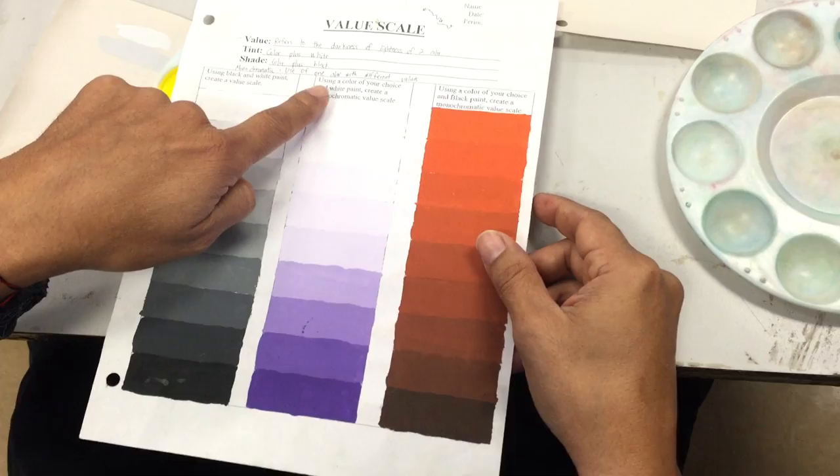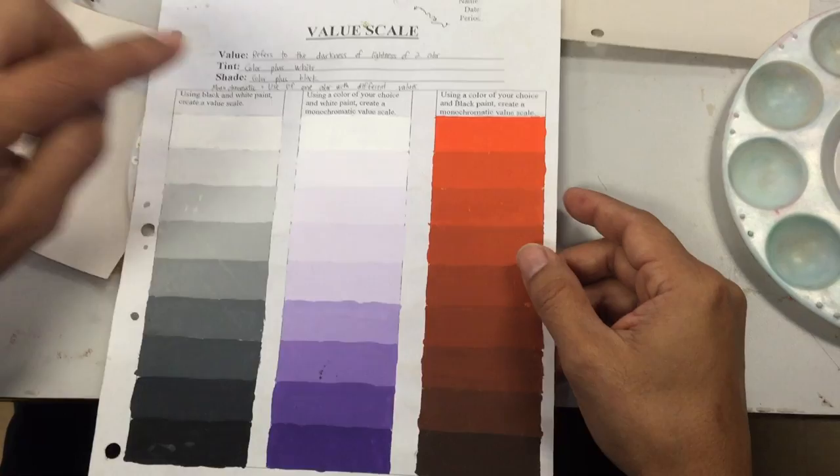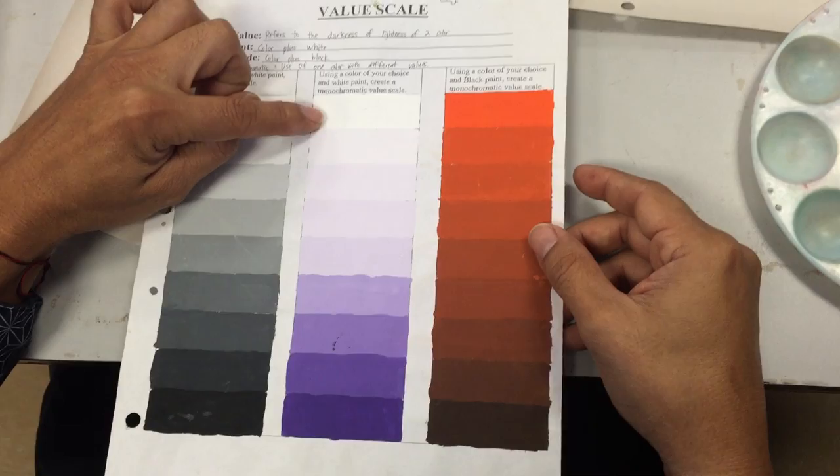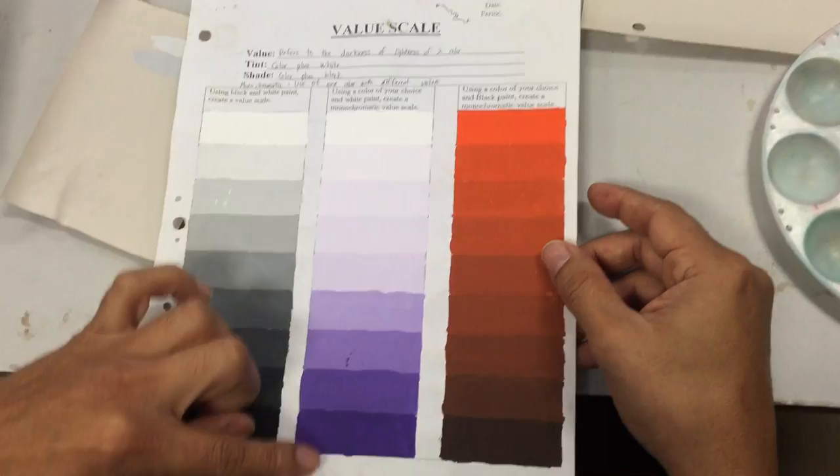The second column — you're going to be using a color of your choice and white paint. You're basically doing the same thing, except you're using a color instead of black. You again start with white and then you start increasing the color.